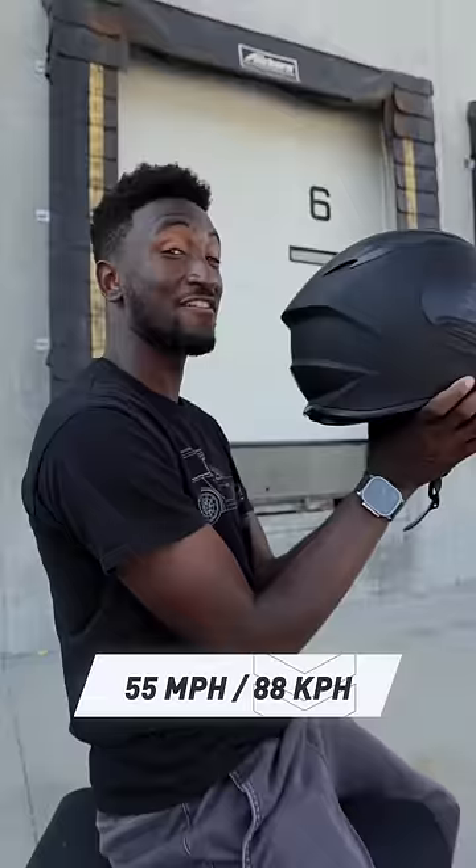This thing has three modes: fast, faster, and fastest. There's a red boost button under this flap that gets you to your top speed of 55 miles an hour as fast as possible.